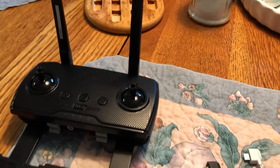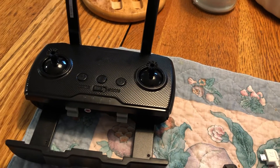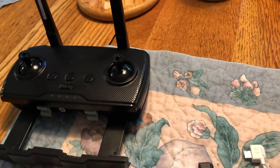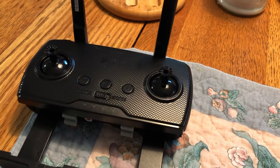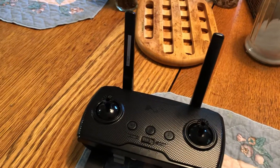Hey, all you Hubsan Zeno owners out there — Zeno S, H117S, H117P — I found out why I was getting intermittent connections and losing my connection through a USB cable. You're never gonna believe what it was.